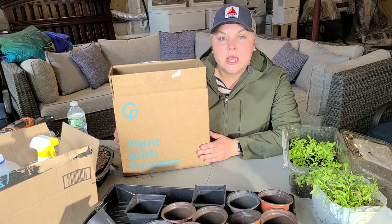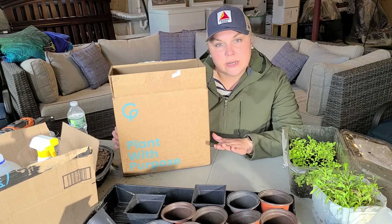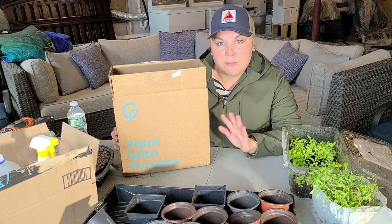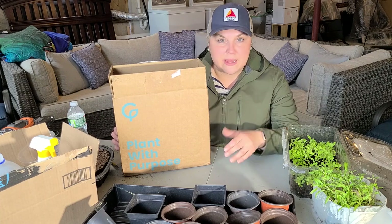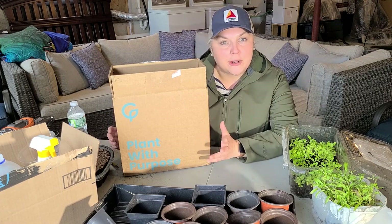You put in your zip code and they give you plant collections specific to your area. You can further narrow it down by sun, shade, part shade, or part sun situation, and they'll give you suggestions on groupings of native plants that you can purchase and plant in your garden.